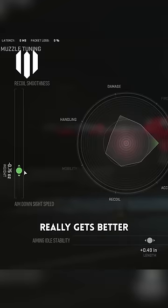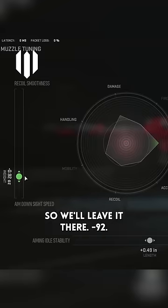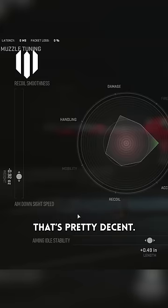The handling really gets better once we get to about there, but then it doesn't go much further than that. So we'll leave it there — minus 92. That looks pretty decent.